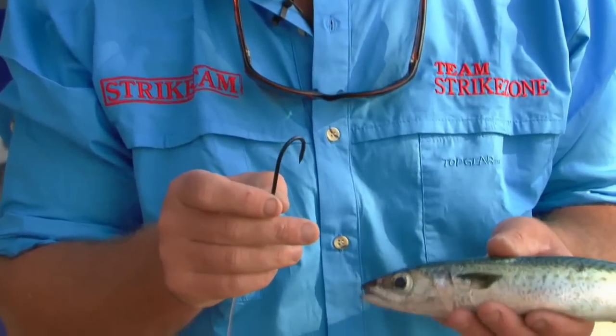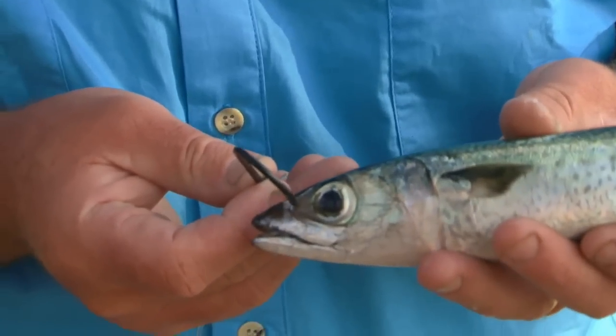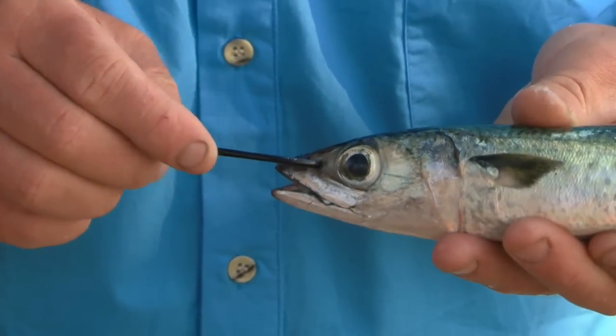All we do — grab your livey, who's preferably a bit more alive than this one — and simply pin the hook straight in the nose cavity there.